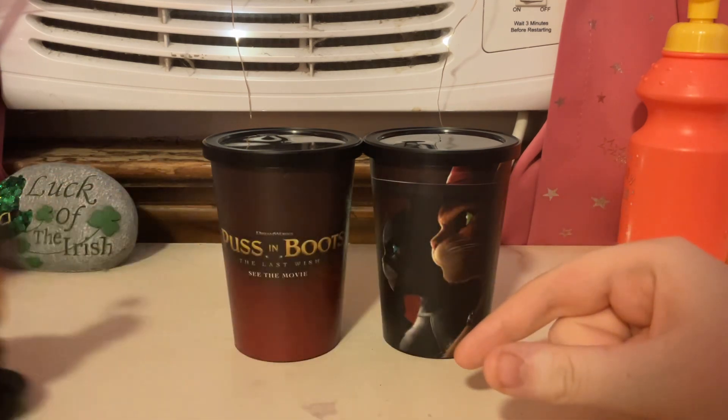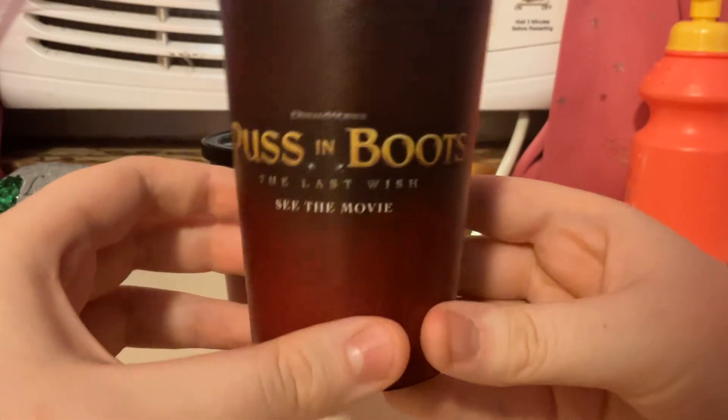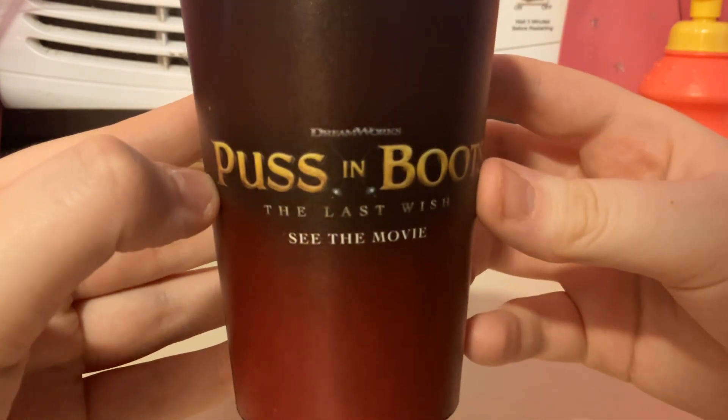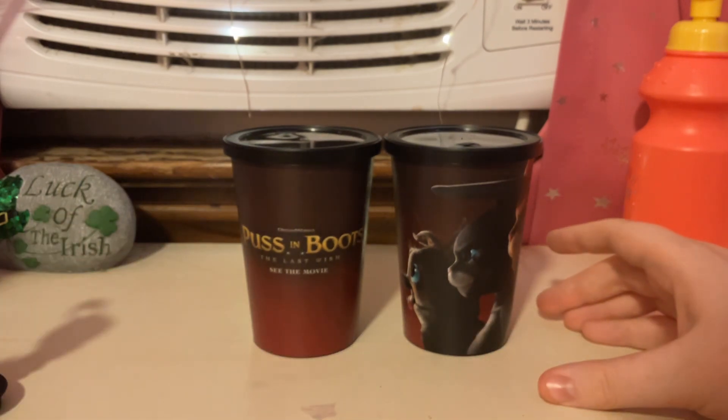Let's move these out of the way real quick and take a closer look at the cup here. It has Puss in Boots, of course, Kitty Softpaws, and Purito. And it says DreamWorks Puss in Boots: The Last Wish. It says 'see the movie' right there. It's a pretty small cup, and the other one is just the same design.